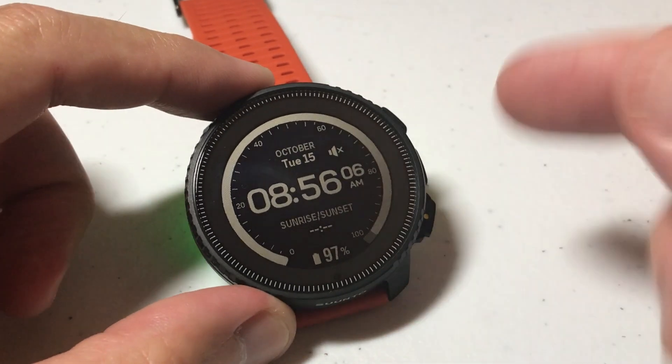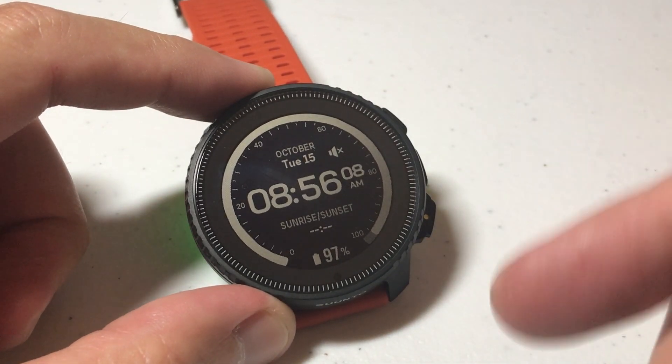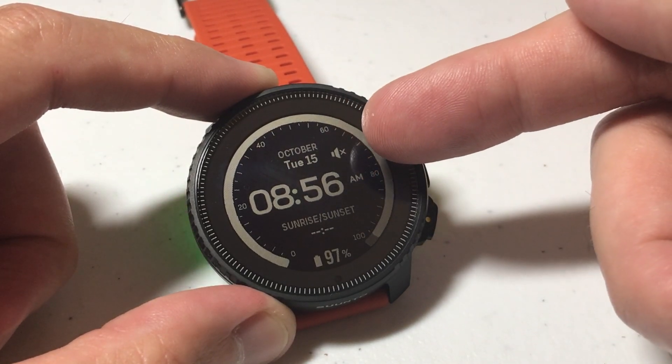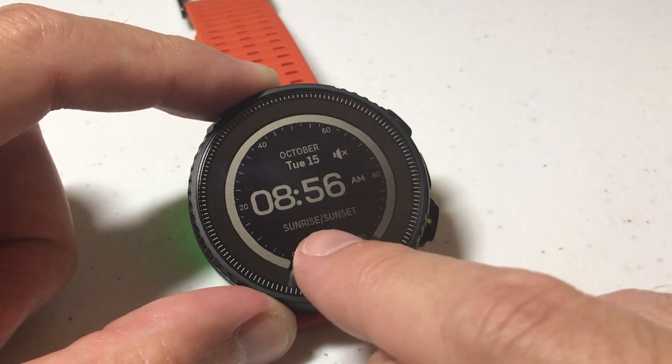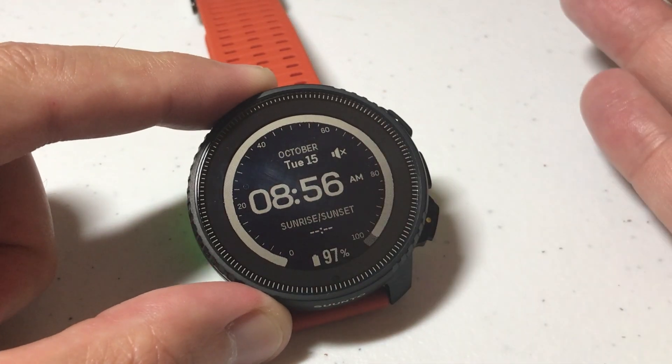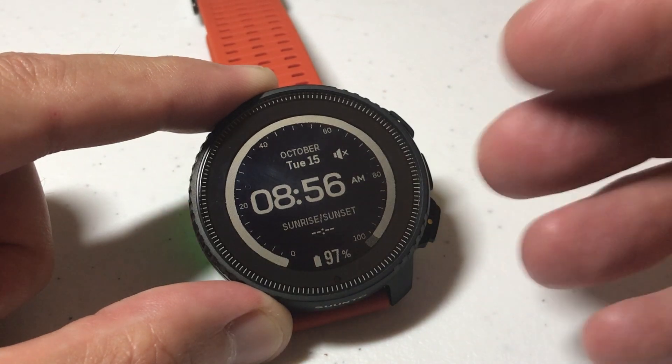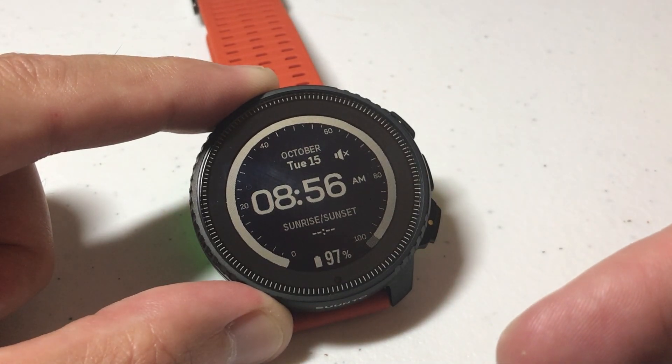Hey everybody, in today's video I'm going to show you how you can change the watch face on your Cinto vertical watch. There's a bunch of different things we could also do here — we can change the colors, we can change the complications. I've got sunrise and sunset down here. If you wanted to change that, you can change that as well. I'm not going to get into that in this video; I've done some videos in the past that show you how to customize your data fields.